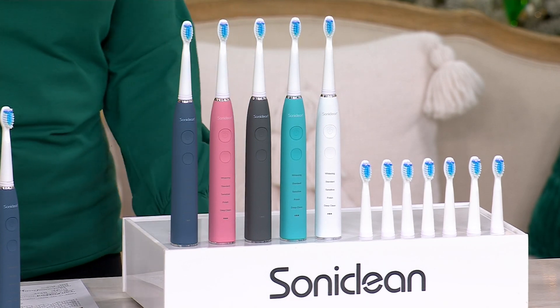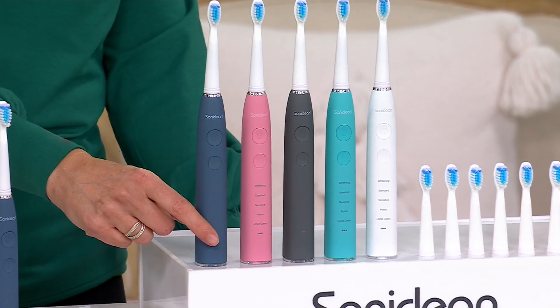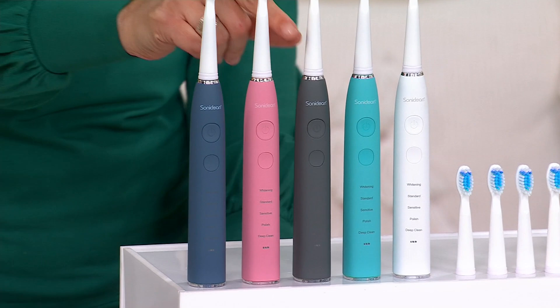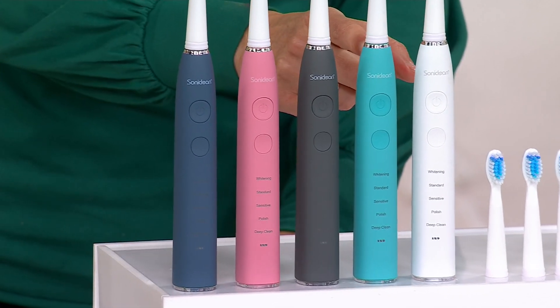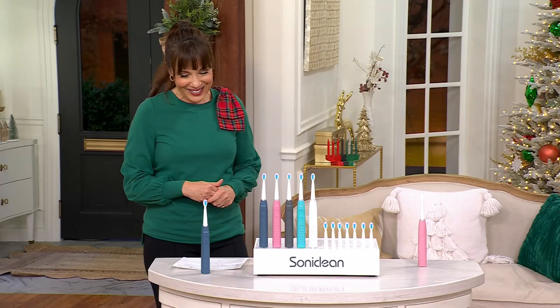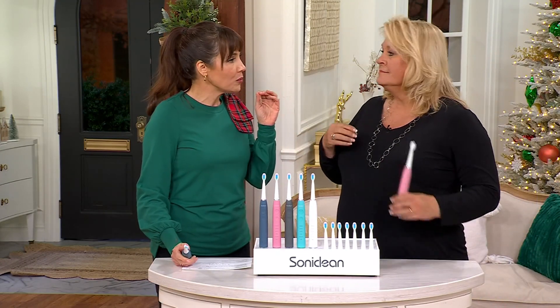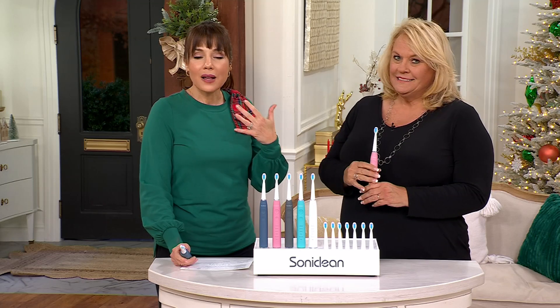All you have to do is pick a color — that refers to the handle of the toothbrush. We're calling this Royal Blue; it's a pretty navy. We have it in pink, platinum gray, mint — which is kind of like a turquoise — and white. Lori Pickford is here with us. Hi Lori, how are you? It's great to see you. This is a wild price.